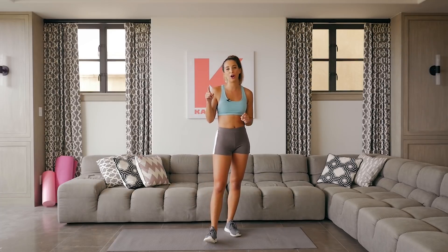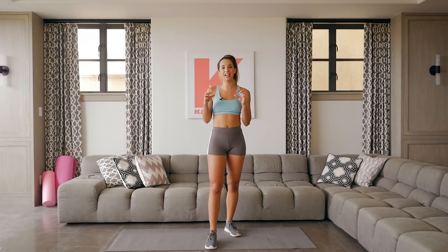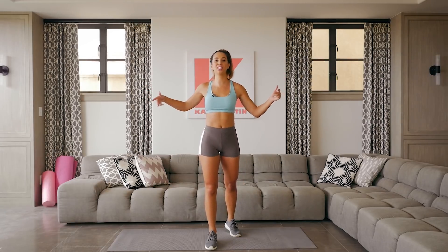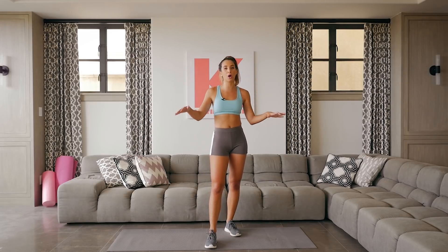If you guys like my workouts and my channel, make sure to check out my app — it's just 'Katie Austin' if you search it, or you can find my program on KatieAustin.tv. I did TV because it's like all in-home workout videos. I have over a hundred workout videos so I think you guys will find one that you like.